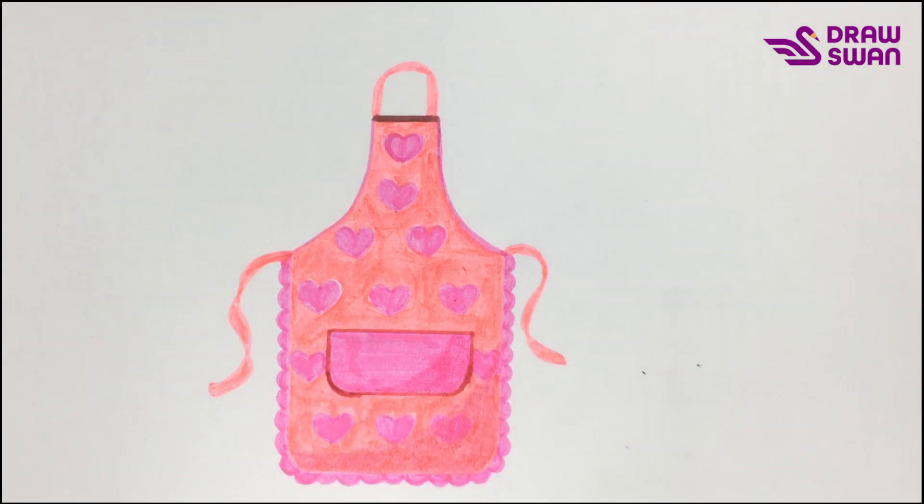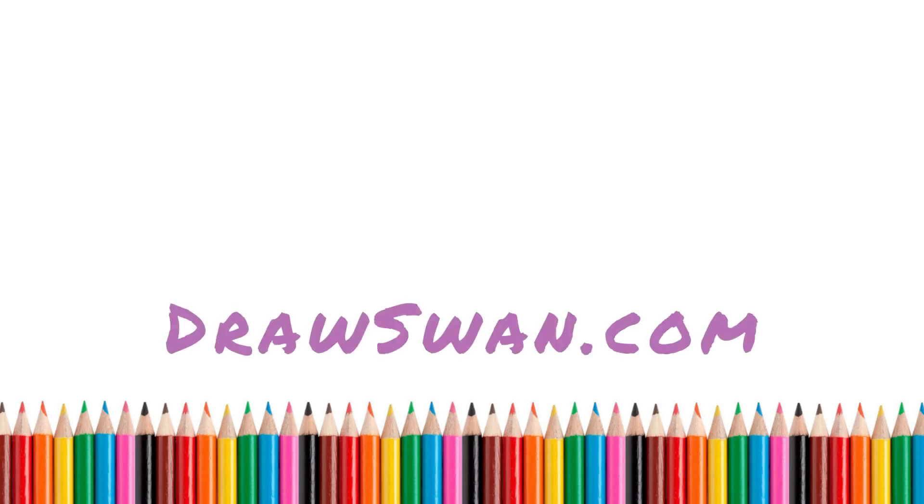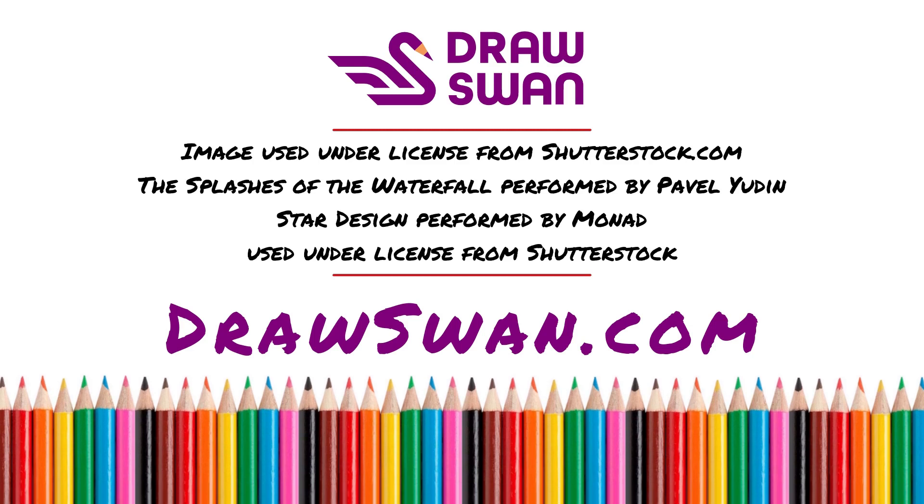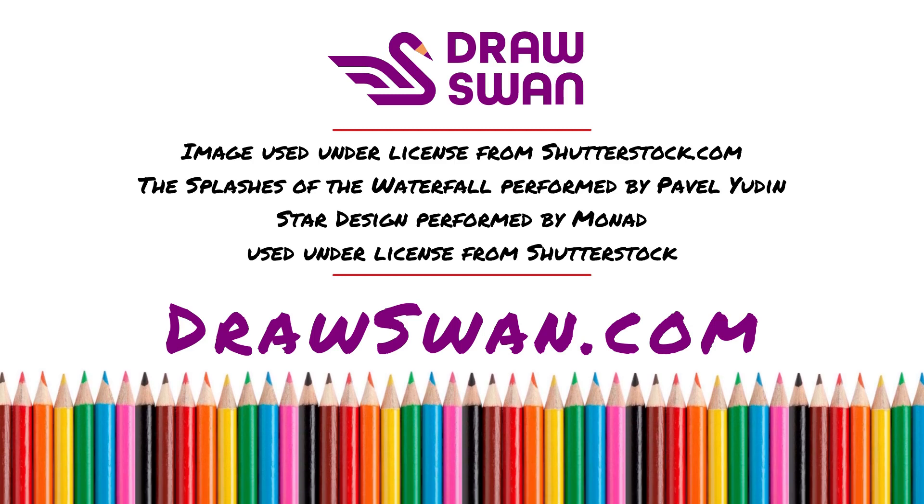And this is how you can draw an apron within a few minutes. Thank you so much for watching! See you next time!